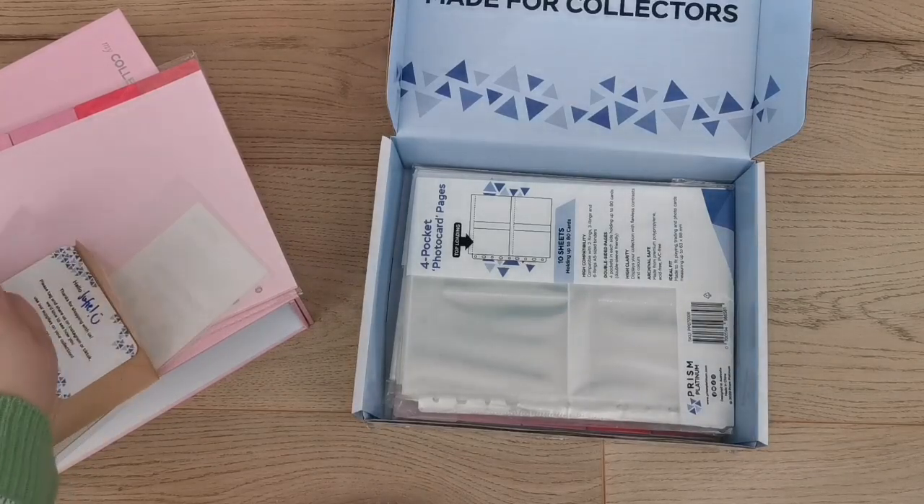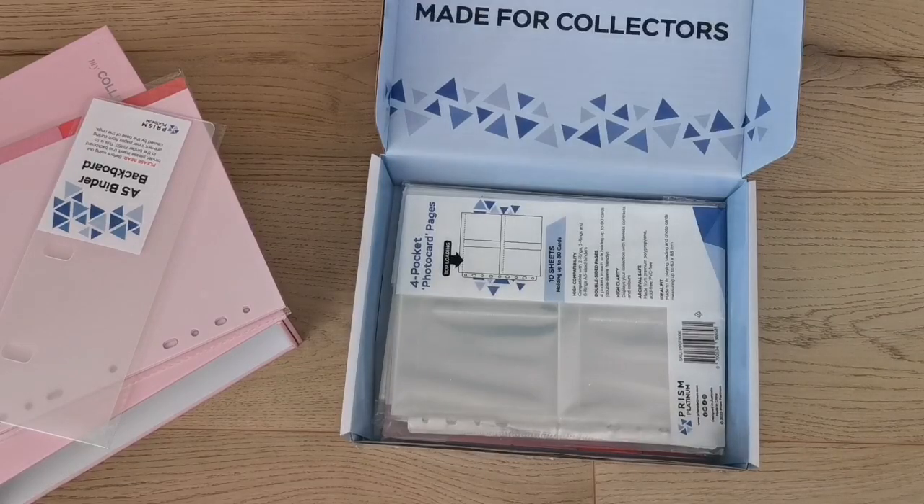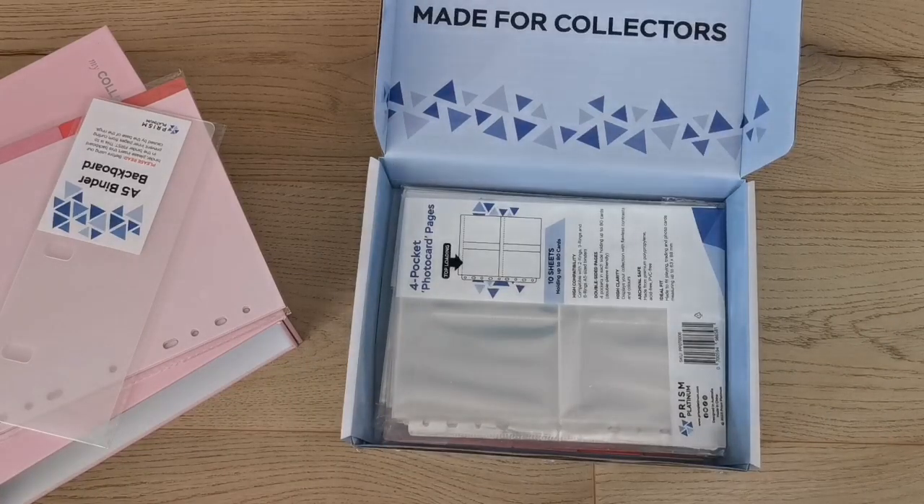I got those two freebies, which is so cute. I might use them somewhere. I'm definitely more tempted to buy their holographic sleeves now since they aren't too bad. Thank you so much to Prism Platinum! Anyway, onto the sleeves I actually purchased.